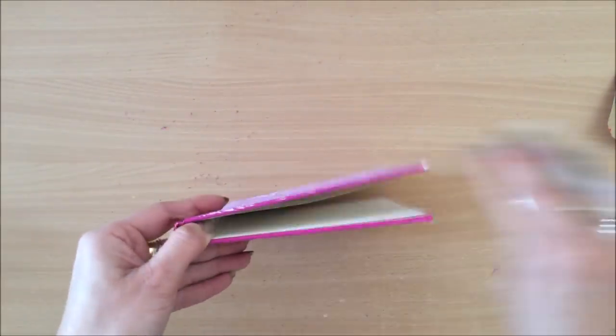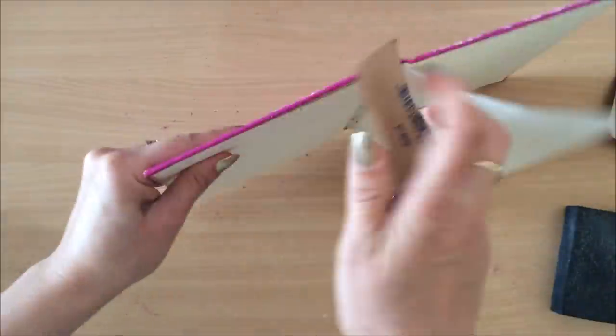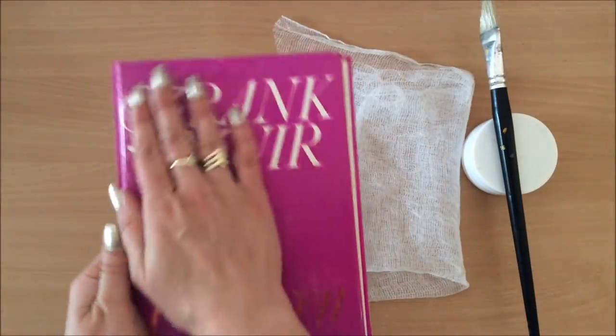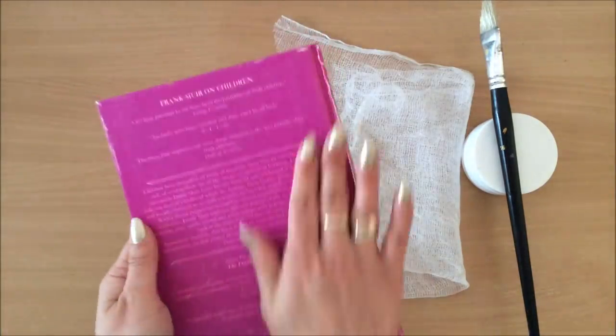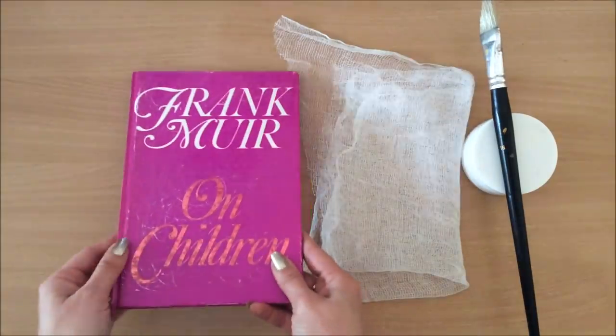I might just completely do the sides, and there we go. As you can see there's still some shine, but when I run my hand across the cover it feels rough, and that's what you want. You want the majority of the surface to have been sanded down — you can just go over it once or twice, that will be enough.